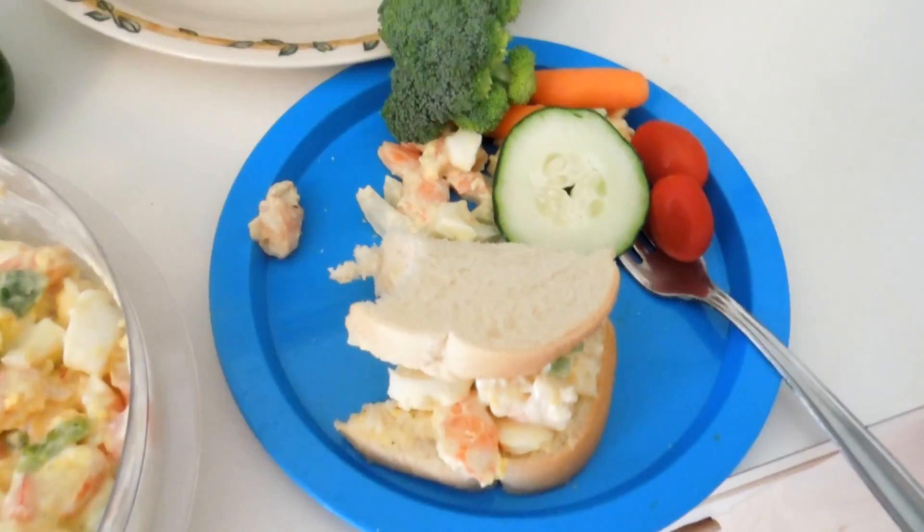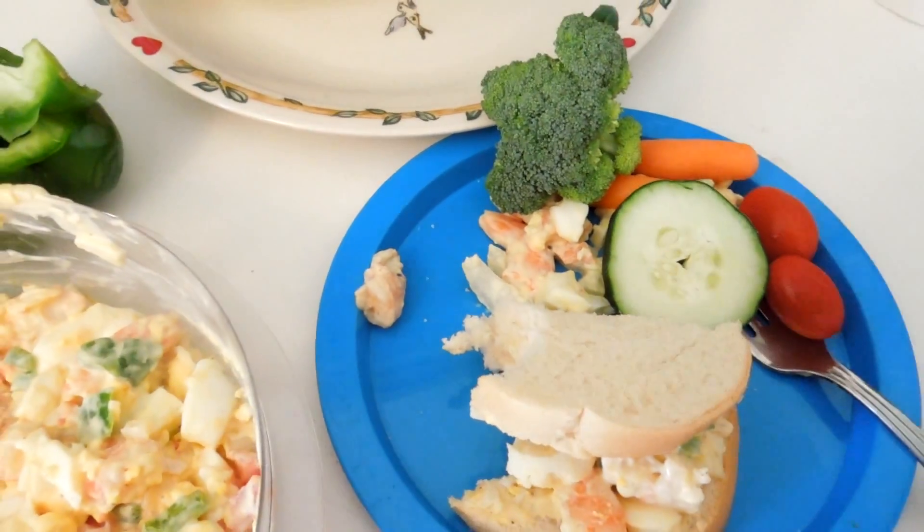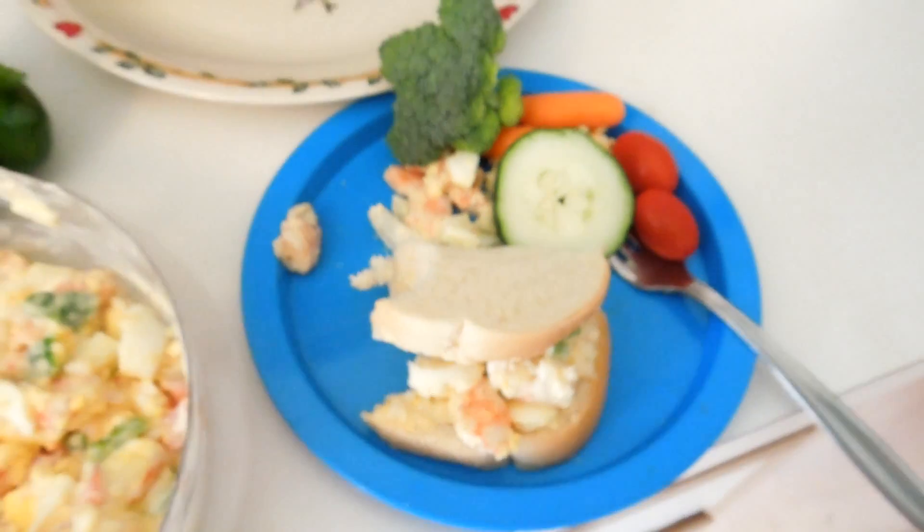Just a nice little lunch. Throw some cucumbers and tomatoes, broccoli and carrots on the side. Shrimp Salad. Yeah.